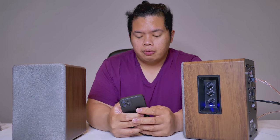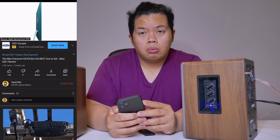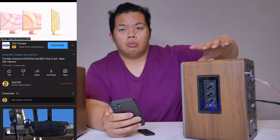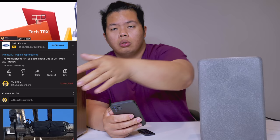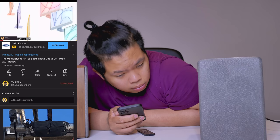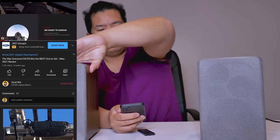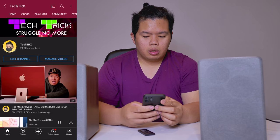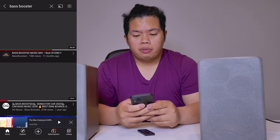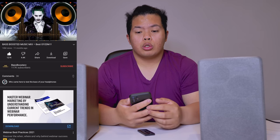Let's test out some videos here. Playing back some YouTube content — tips and reviews. Now let's go ahead and look at these booster songs — my favorite ones. Let's see how well these speakers perform.